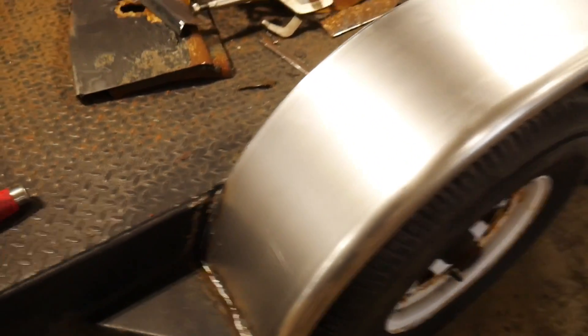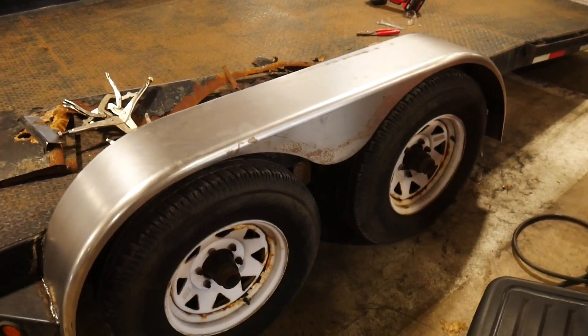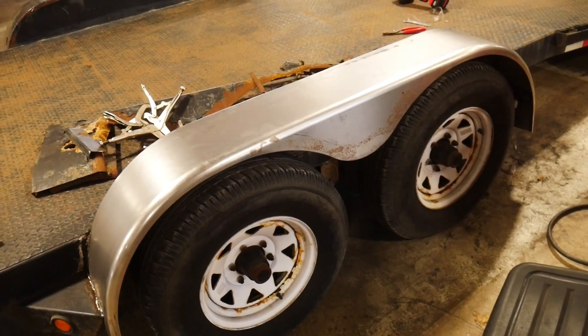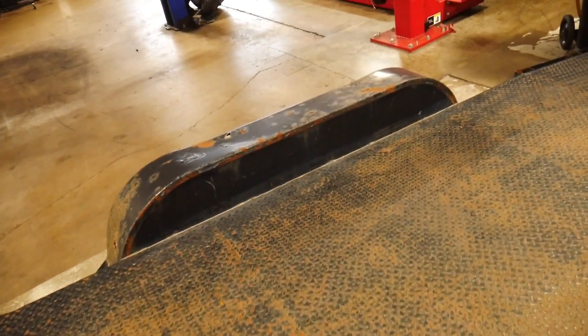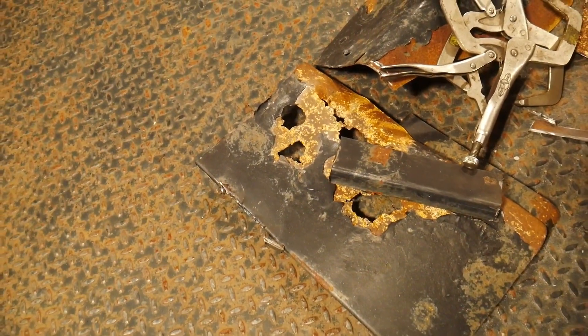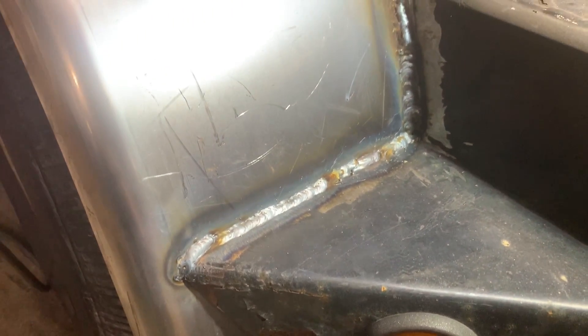Gonna send it — sending it all the way. Get it all rattle-canned. I'd have to say this side looks a whole lot better than the other side that's still kind of like Swiss cheese. Now the other side — I actually kind of figured out how to weld again, at least a little bit. Got the machine dialed in, looks a little bit better. Maybe up to ten-year-old status — a little less than five-year-old, maybe ten-year-old status. What do you guys think?